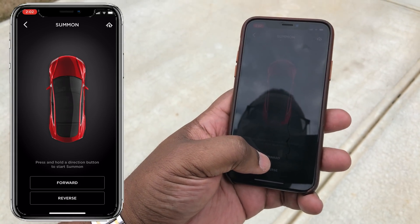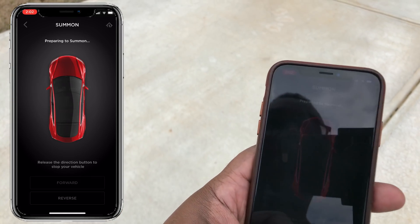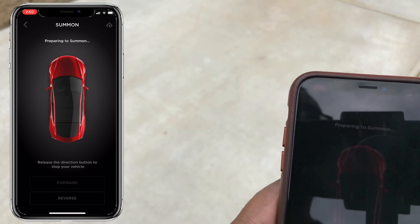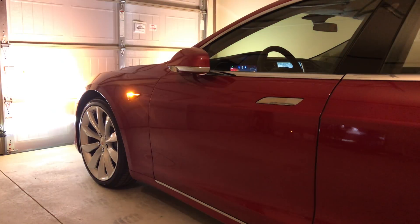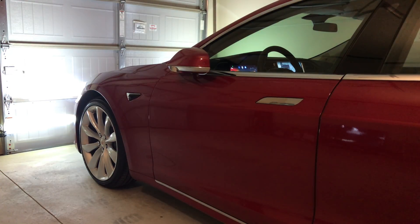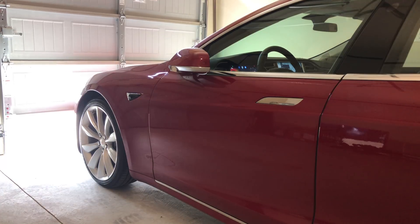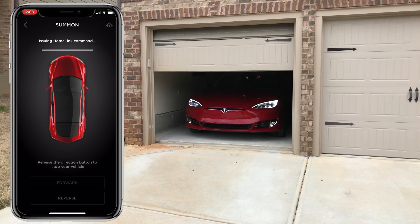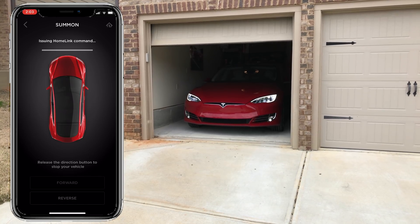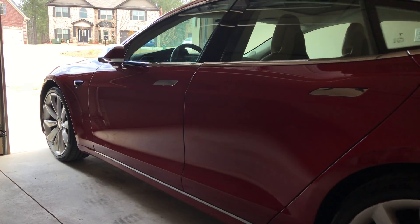I'm just going to hold the forward button down. It knows it's in the garage, so once it connects, it should open the garage door using the HomeLink feature. And I see the garage door going up. The car is on and it should start to move forward — and it is.